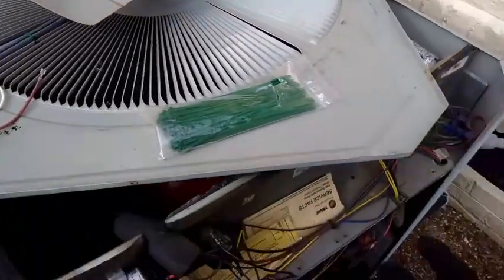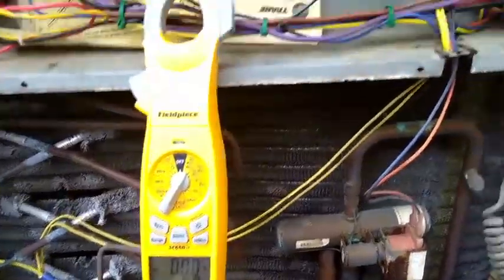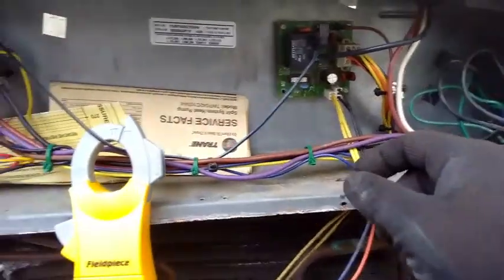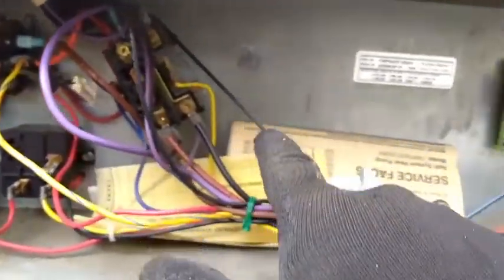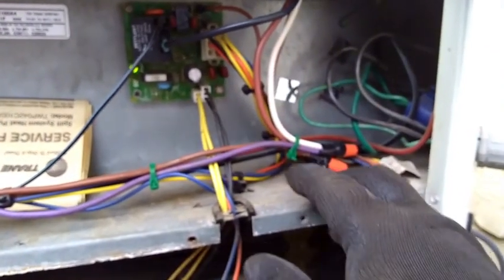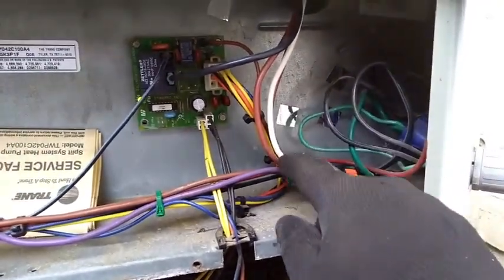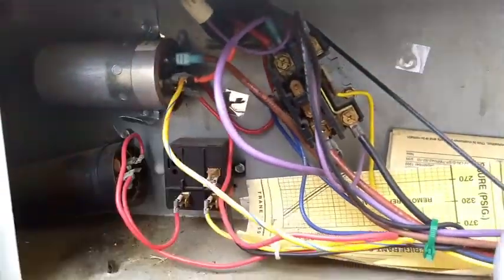I'm going to flip this over and hook up these leads inside of here on the control cabinet. Then we'll start her up and see how she's going. We have our motor installed, dressed up the wires going across here, and spliced onto them our white common wires going to the contactor where it gets a jumper over to the run part of the dual run capacitor. Our black comes off the contactor, then through the defrost board onto the fan motor as the common. And our brown wire — the brown and white is cut off — but the brown wire extends over to the capacitor to the fan terminal for the start winding.